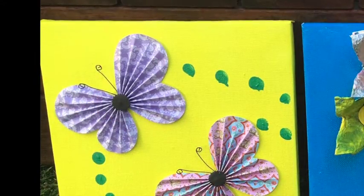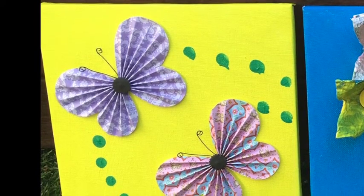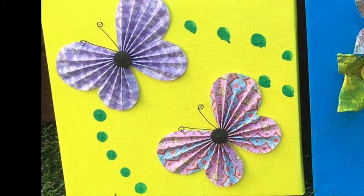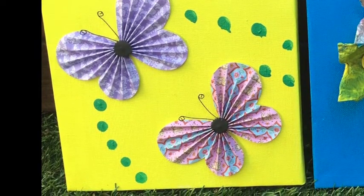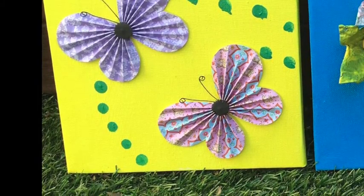This one was super easy — we just bought the butterflies from an arts and crafts store, stuck them down, and then Chelsea used her little fingers, just like the flower pot one, to add some extra detail. She used her fingerprint marks to do the green dots across the picture.